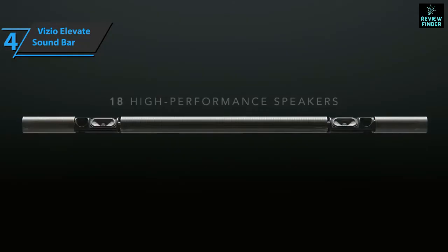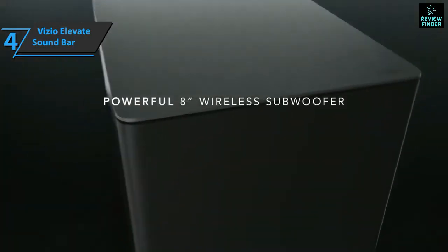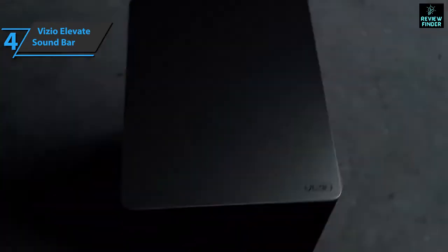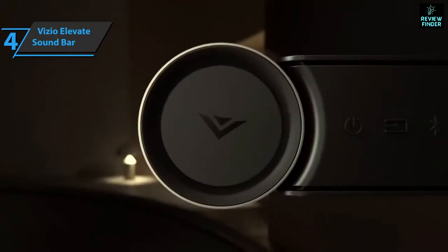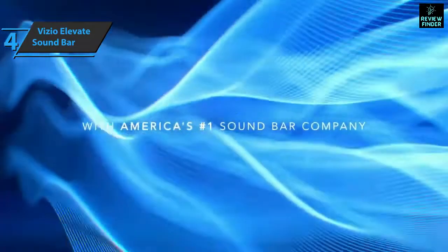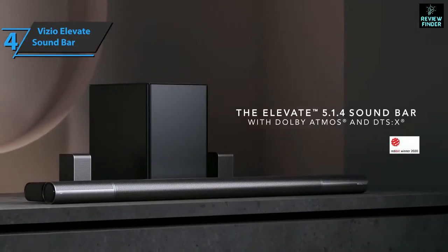With Atmos included, the Elevate provides an impressive experience that really makes you feel at the heart of what you're watching. Elevate also has tremendous bass strength, which can be great when there are action sequences that shake the foundations of your house. Music, on the other hand, has less bass and a good focus on mid-tones. Thumbs up from here.